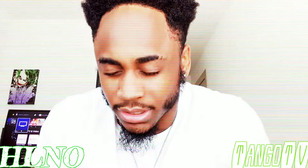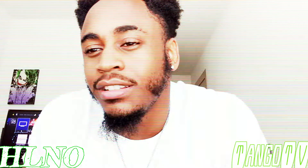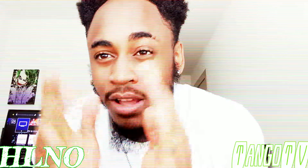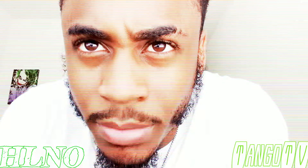Ladies and gentlemen, boys and girls, it's time to LCSS — like, comment, share, subscribe to my channel. Let's get better together. Stay hungry, my friends. Follow your dreams. Believe in yourself. And remember to be awesome.